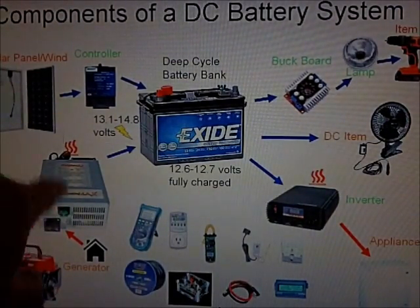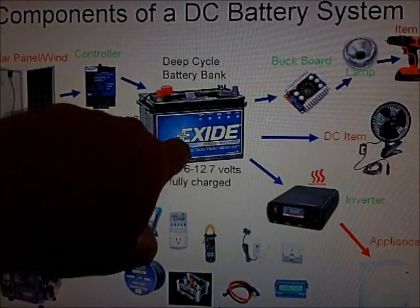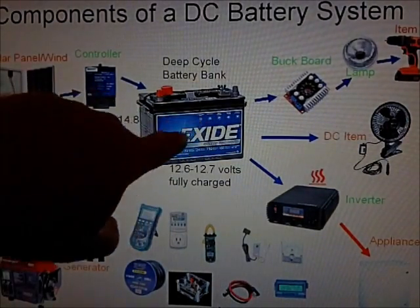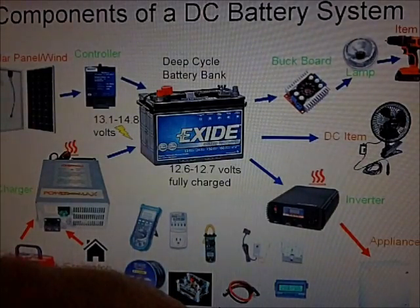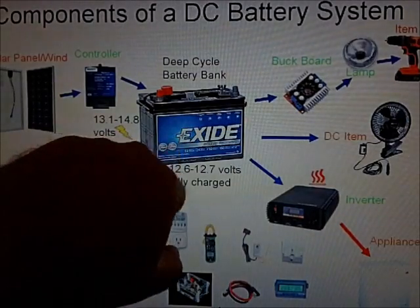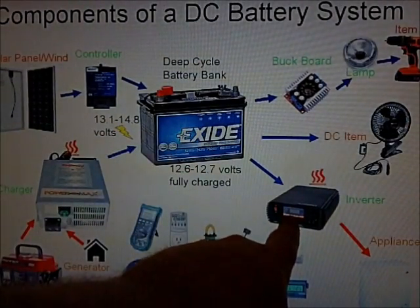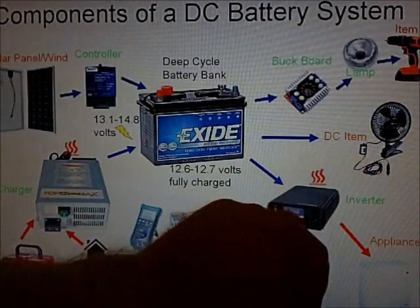Batteries are all over the map on prices and compositions — cheap lead-acid, absorbed glass mat, lithium, all kinds of options. A normal deep cycle marine from Walmart is about $100. Now let's get into taking stuff out of the battery. The most common method is to use an AC inverter, which converts DC back to AC. Any conversion between AC and DC results in significant inefficiency and heat loss.